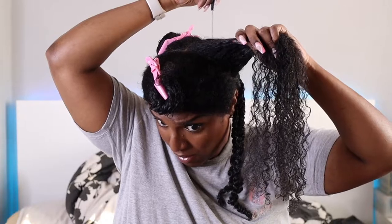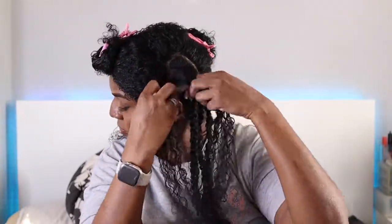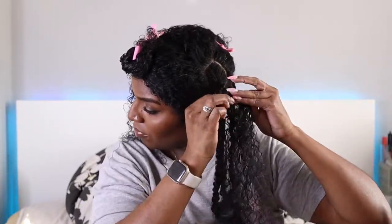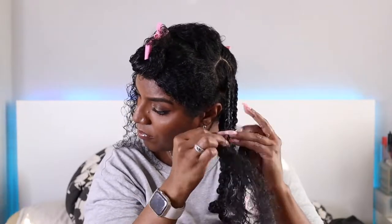On to the next row — I do my blind parting and split the section to do two twists again. Honestly you don't even need to perfectly part the hair; you can just take sections with your fingers and twist. No one's really going to be looking at your parting patterns for a hairstyle you're rocking for just one week.